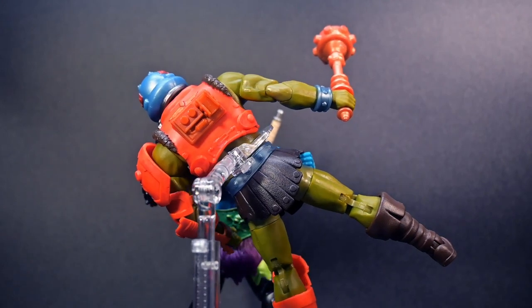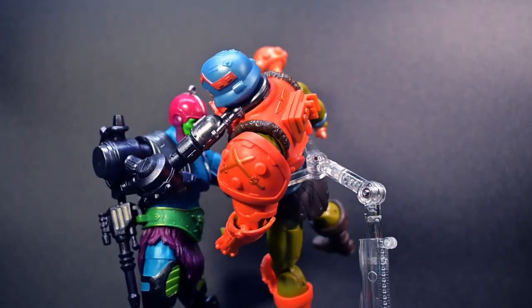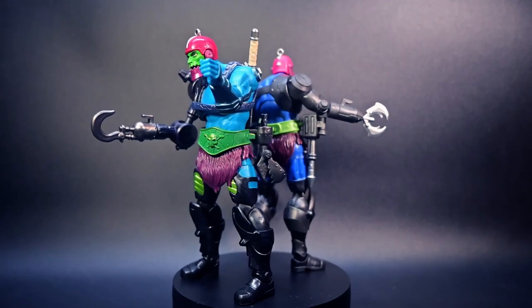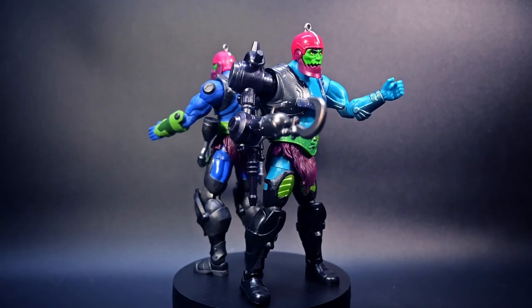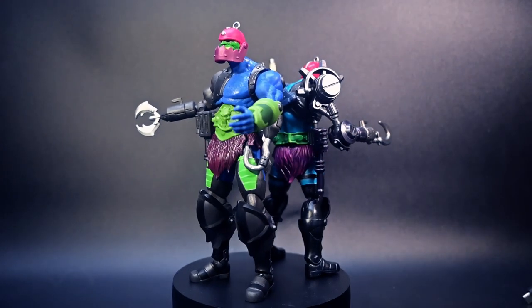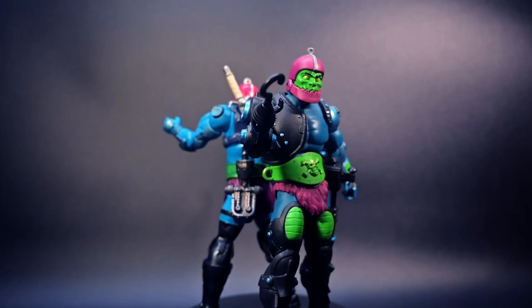Meticulously crafted to capture the spirit of the character, the New Eternia Trapjaw updates him to a modern-day style with incredible attention to detail. From its menacing face to its vibrant color scheme, it truly reflects the essence of our favorite metal-munching baddie, Trapjaw, guaranteeing an exceptional level of craftsmanship and authenticity.